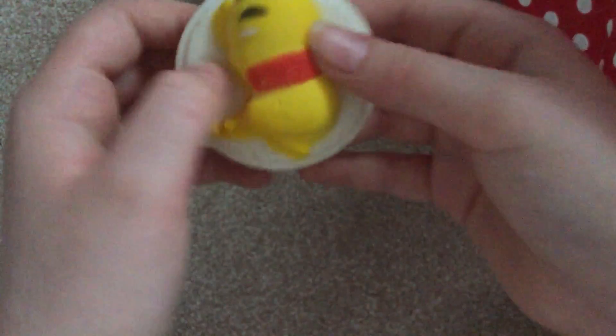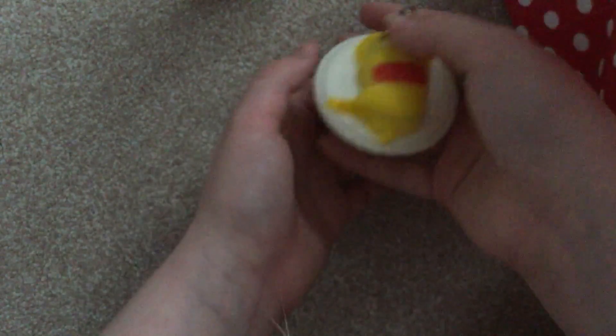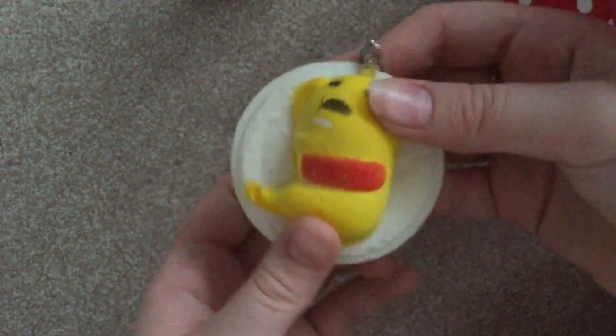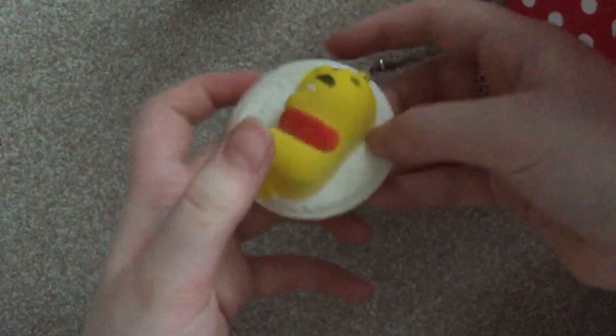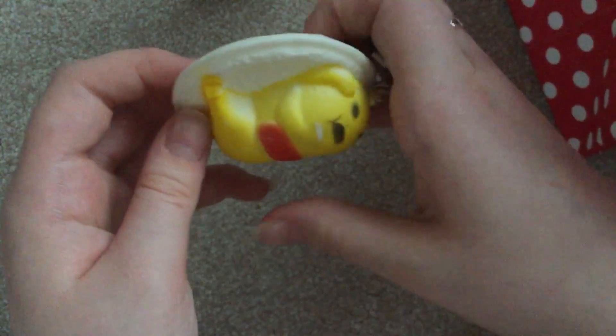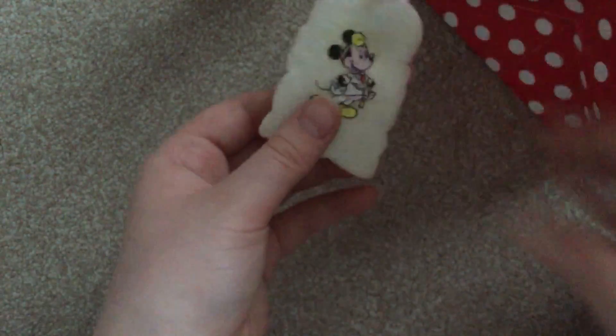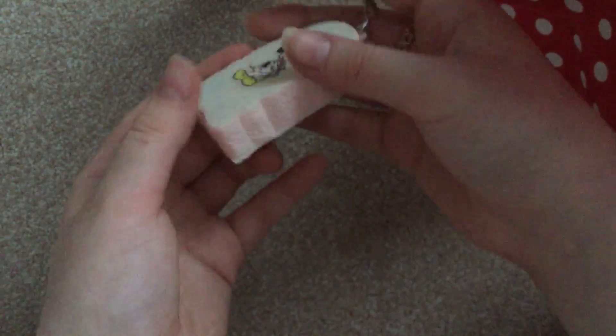Next is this Gudetama — I'm just saying it now because I can't say it properly — Gudetama on a plate of rice. It's quite dense but it also has a bit of a pop-up. Next one is another bread, a lot softer than this one, and it's pink with Mickey Mouse on it.